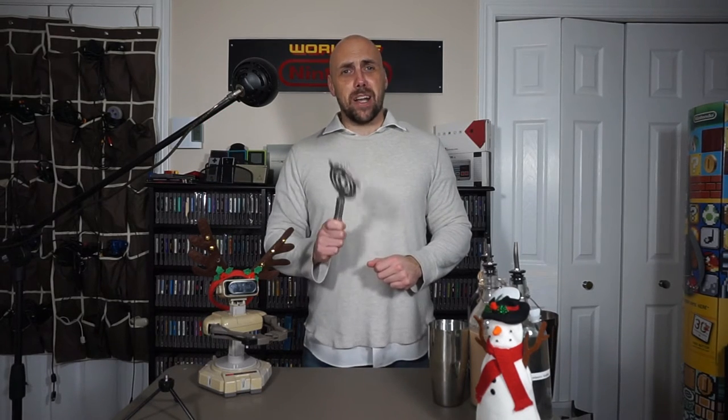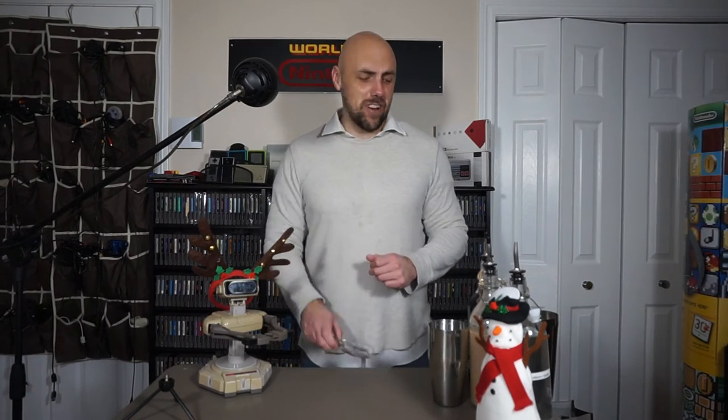Hey everybody, Rich here from HFX Gaming Memories. I know I've been away, but I've been really busy, and it's time to get back to doing this channel. It's the holiday season, so we're going to be doing a chocolate raspberry cocktail — and pairing it with a great video game, as always. Let's get started.